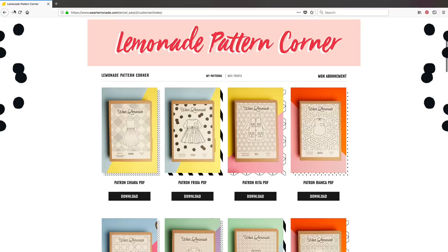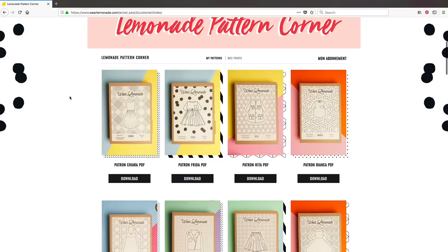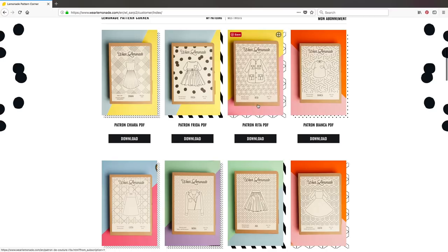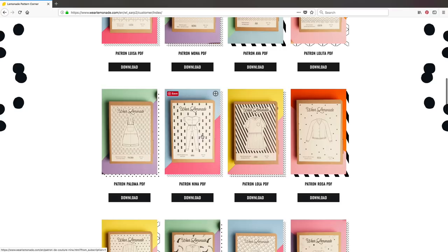I'm logged into my account here. Do check the terms in case they've changed since I joined, but when I joined, once you make your first monthly payment you can access and download as many patterns as you want, with a minimum three month subscription. You've got two sections: 'My Patterns' and 'My Twists'. In the patterns section there are loads and loads - dresses, anoraks, blouses, biker coats, skirts, dungaree shorts, jumpsuits, bomber jackets.